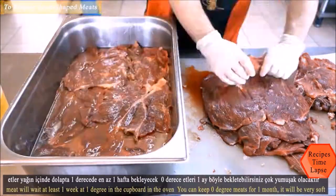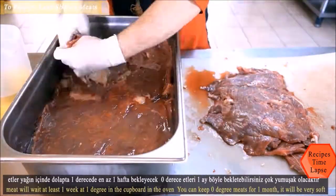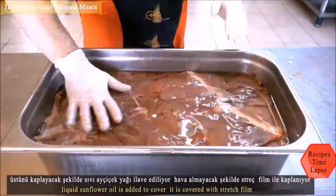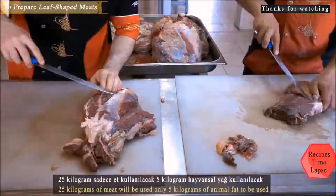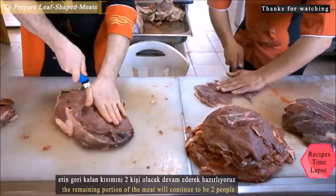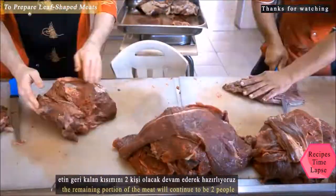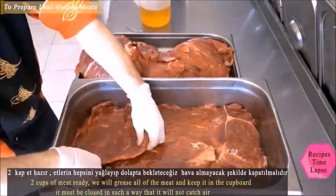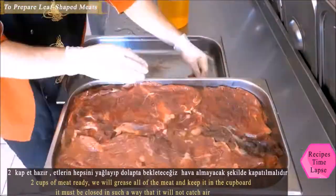Fat is added into a large steel container and meats are added in layers. The meats will wait at least one week in this cabinet at one degree. You can keep meat at zero degrees in this way for one month and it will become very soft. It is then covered with stretch film. For 25 kilograms of meat, only 5 kilograms of animal fat are used.